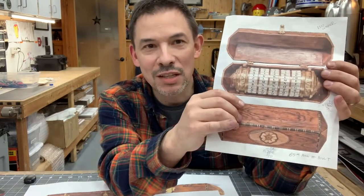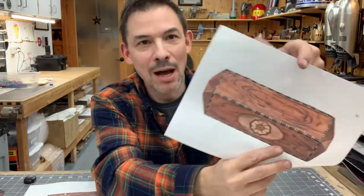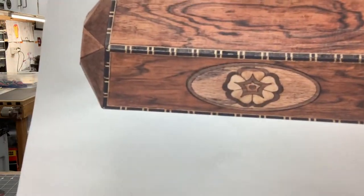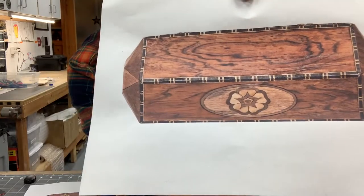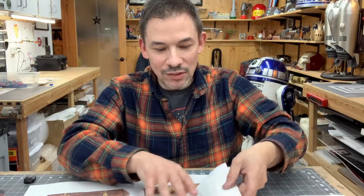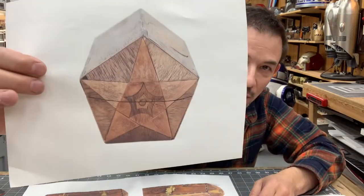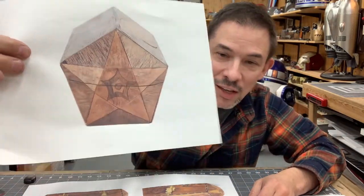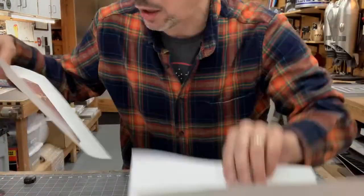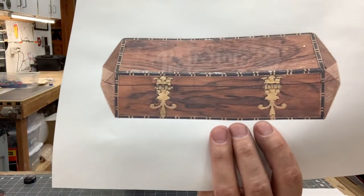This project has sort of intimidated me. It's a complicated woodworking project with lots of hand-cut veneer — each one of those pieces is a hand-cut piece of wood. It's this crazy five-sided box, and there are all these brass hinges that are not readily available that I'm going to have to make by hand.